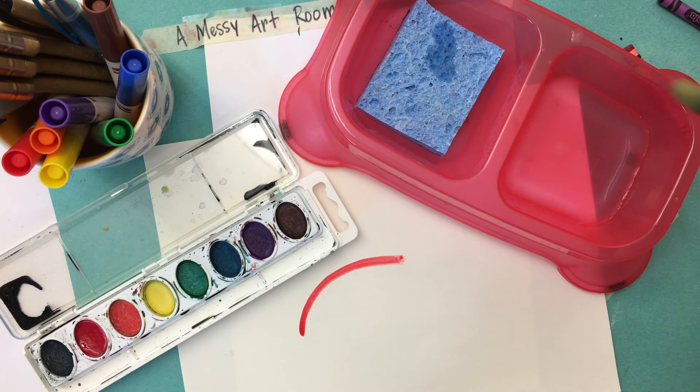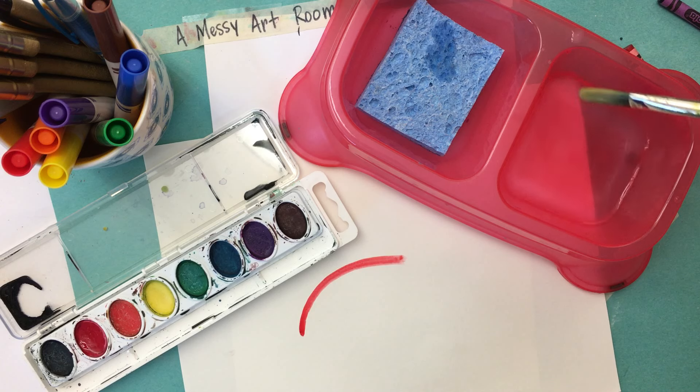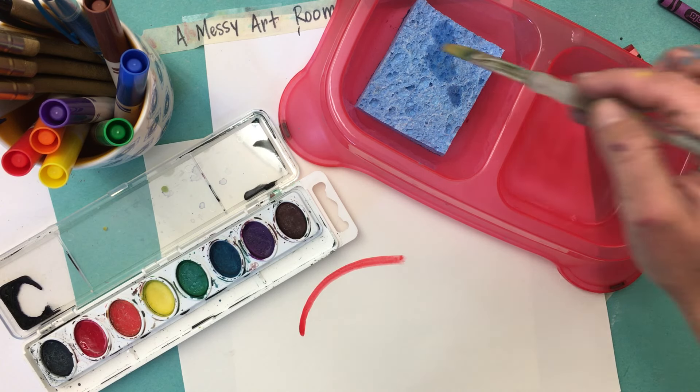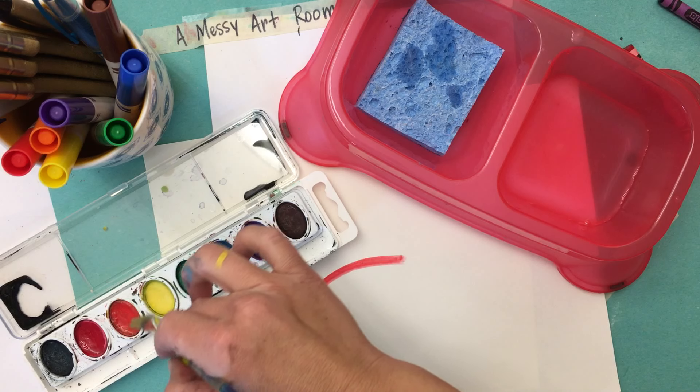When you're finished with that color, you can put it back in the water. Then you want to dip, then dab off the extra water, and then you can swirl in the next color.